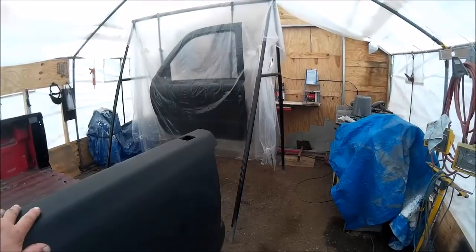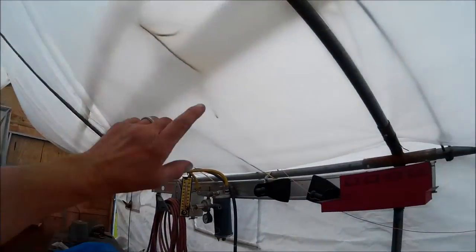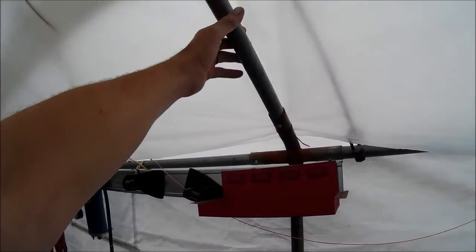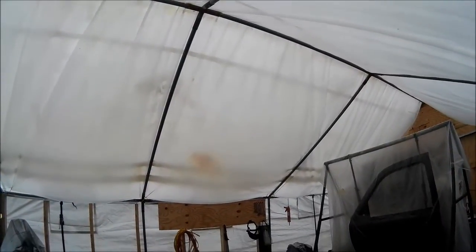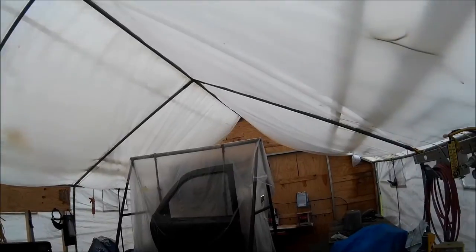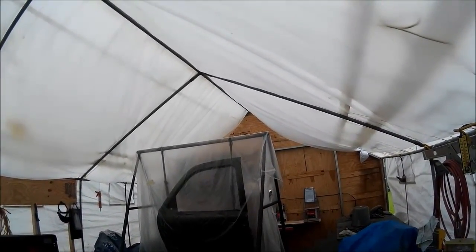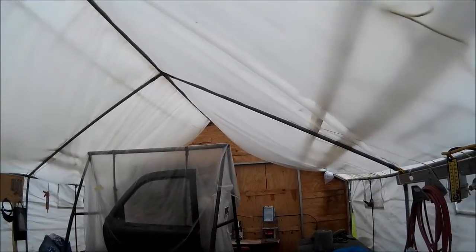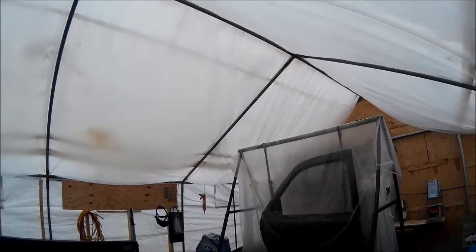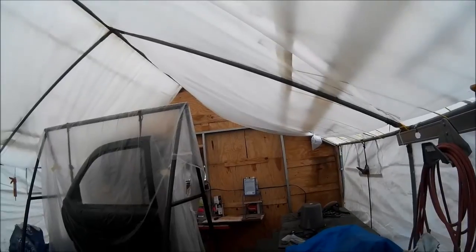My old paint booth here hasn't been the best watertight situation. What I did is we got this heavyweight plastic and we slid it in between our frame rails of the paint booth and covered pretty much the whole roof area. That's going to fix our leakage — it didn't leak a lot, it's just an old portable garage and the canvas or tarp was getting thin and seeping.